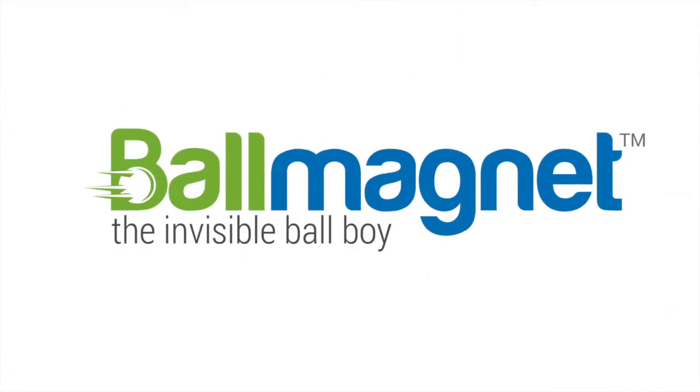Thank you for purchasing the ball magnet. We hope you have many years of enjoyment from it. The ball magnet is easy to install and takes less than five minutes. No tools are needed, and while it is easier to install with two people, one person can also install it with ease in the same time frame.